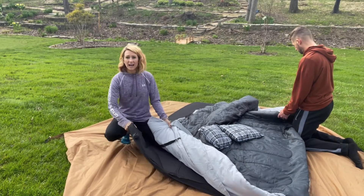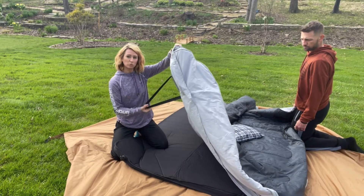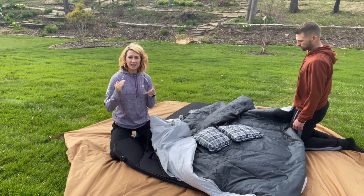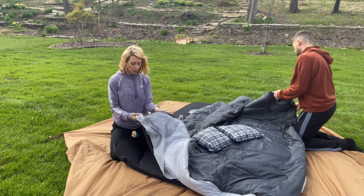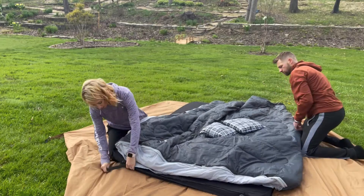Obviously we have a sleeping pad here, but if you had an air mattress, the nice thing is it does have this really long strap. So even if it's a very thick air mattress, this is still going to be able to work, and it even has this piece to go up over top of it.